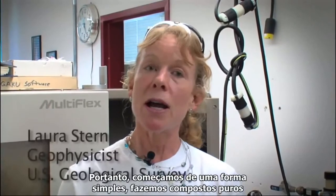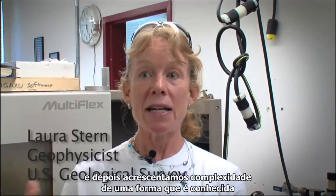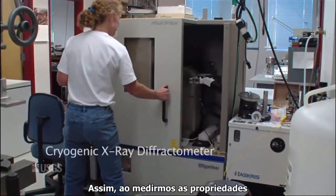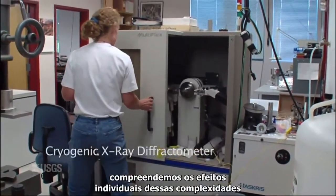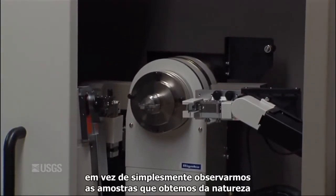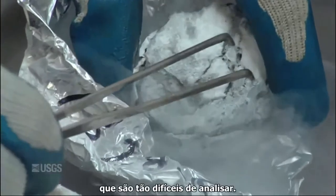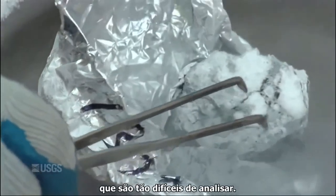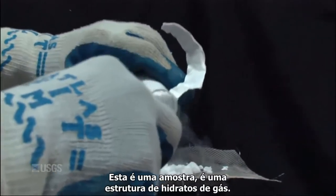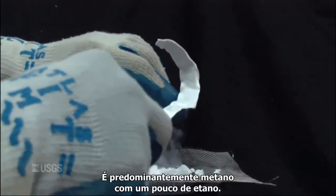We start simple — we make the pure end-member hydrates, and then we add complexities in a known fashion so that the properties we measure reflect the individual effects of those complexities, unlike looking at samples retrieved from nature, which are so difficult to analyze. This is a sample of structure 2 gas hydrate. It's predominantly methane with a little bit of ethane in it.